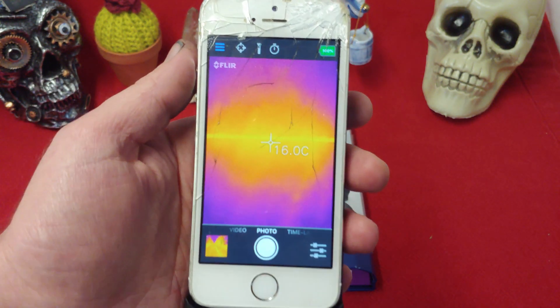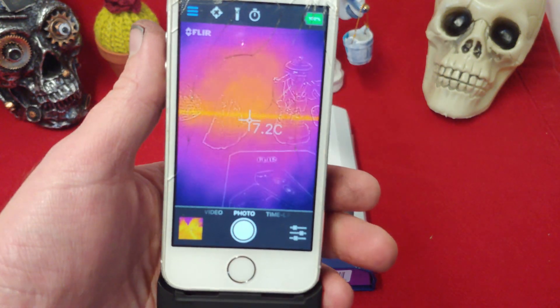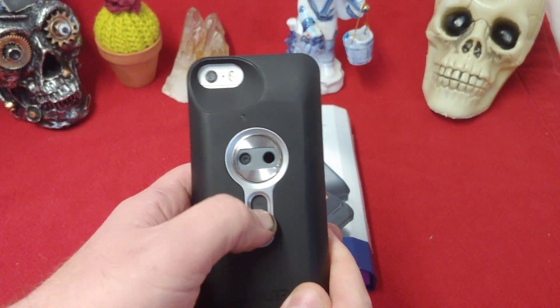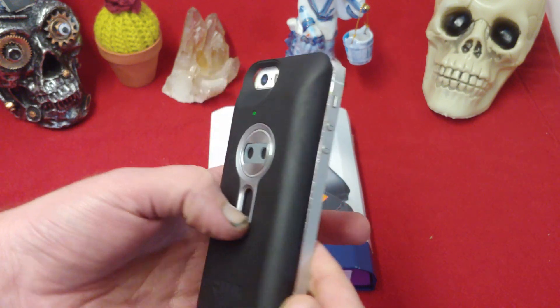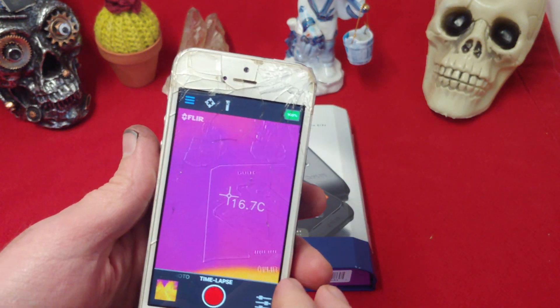Anyways, you mount it on there, and if you do it wrong, this is what's going to happen — you're going to have a line on the front. So in order to fix that, just pull it down for a second and let it recalibrate. And once you bring it back up again, we no longer have that issue.